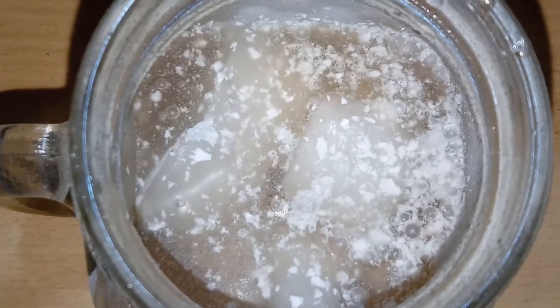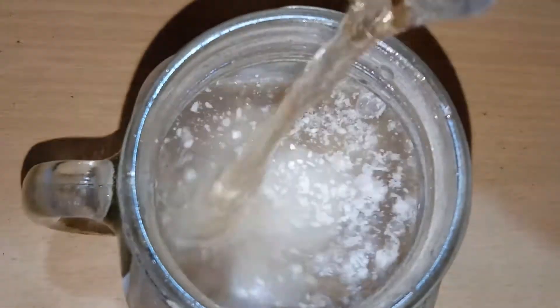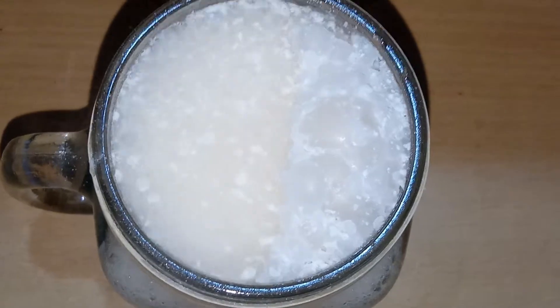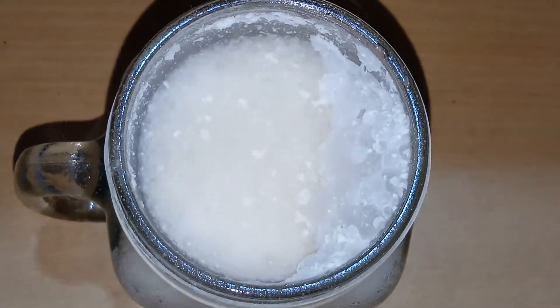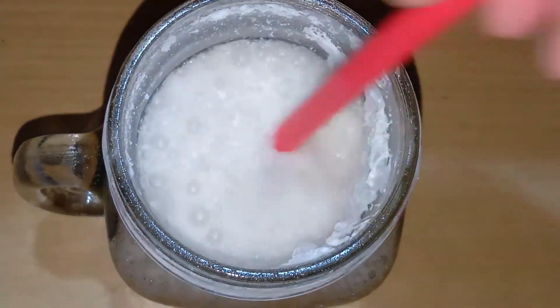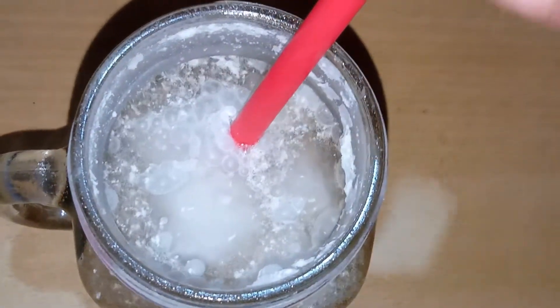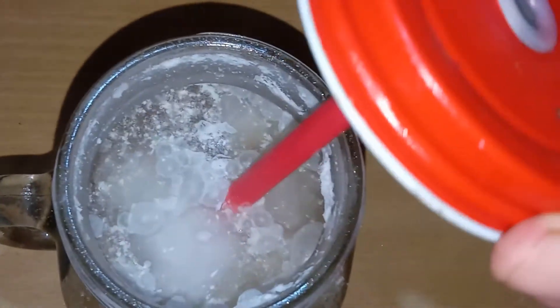I will be able to do the recipe for the ice cubes — ice cubes for sugar. I will be able to add 2 full tablespoons of fish and prepare the fish for this example.